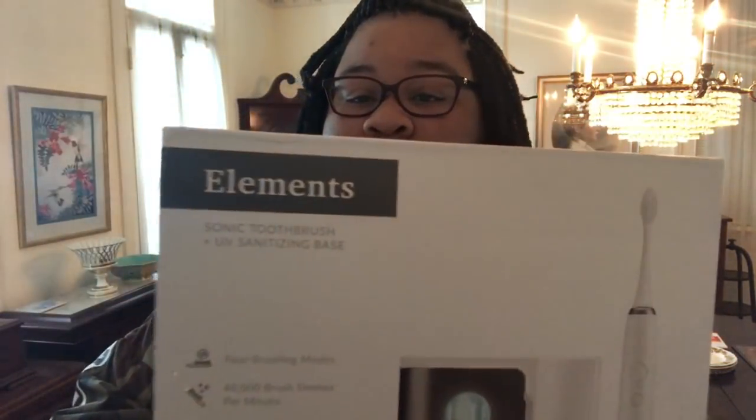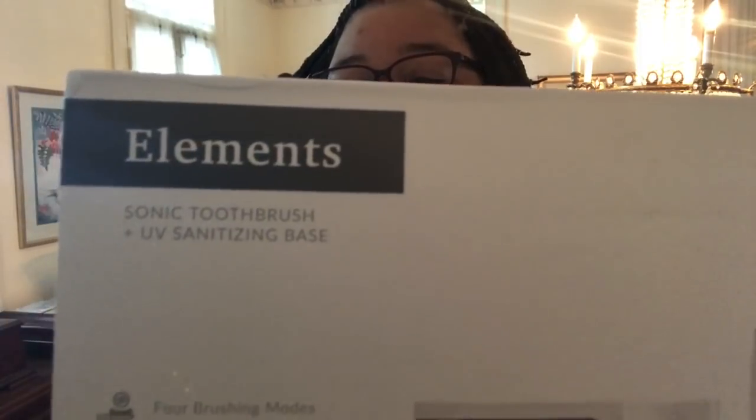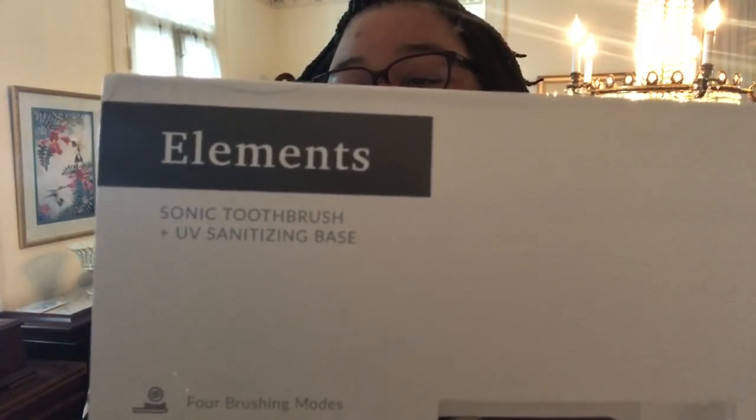Some of the YouTubers were using this toothbrush, so I'm trying to figure out why. We have the Adamant Sonic Toothbrush with a UV sanitizing charging base. My voice is like — I can't even speak right now — but yeah, the Adamant base, that's what we have with this toothbrush.